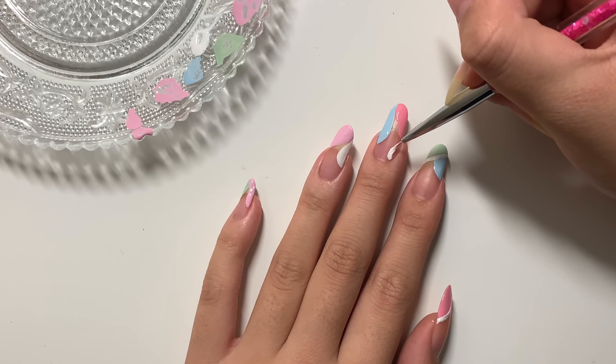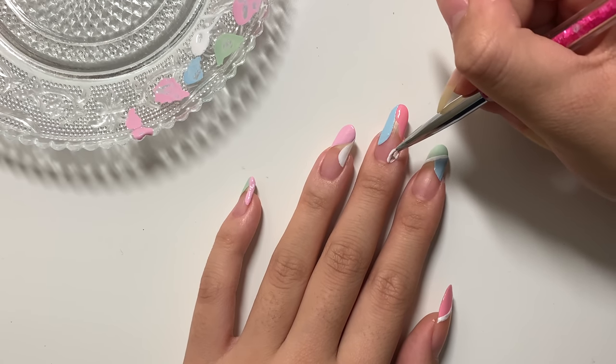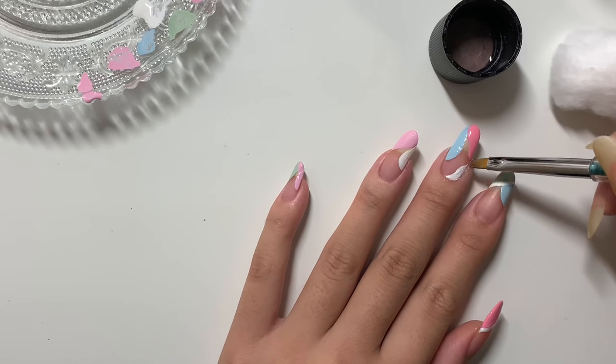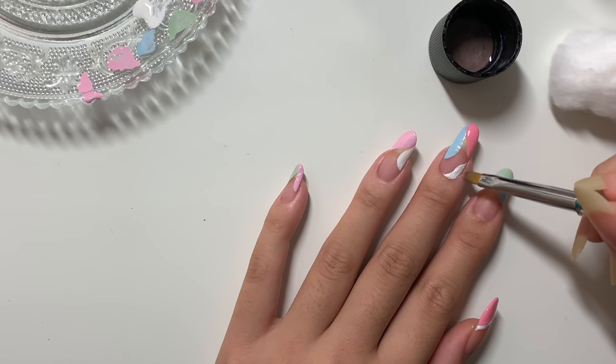I feel like I went kind of overboard with the third nail, but it's okay — I ended up changing the shape. Here I'm just doing a little cleanup to get the design really crisp and to get the polish off of my skin.